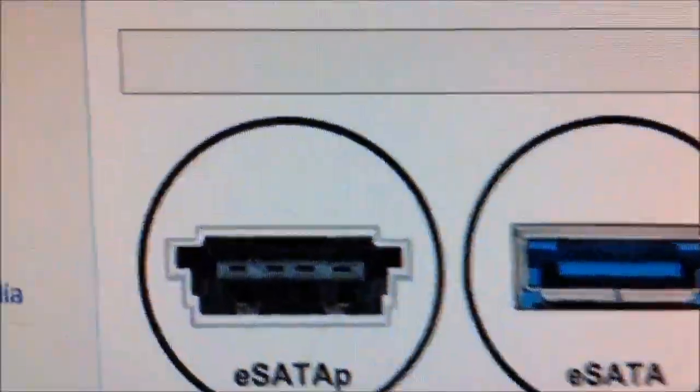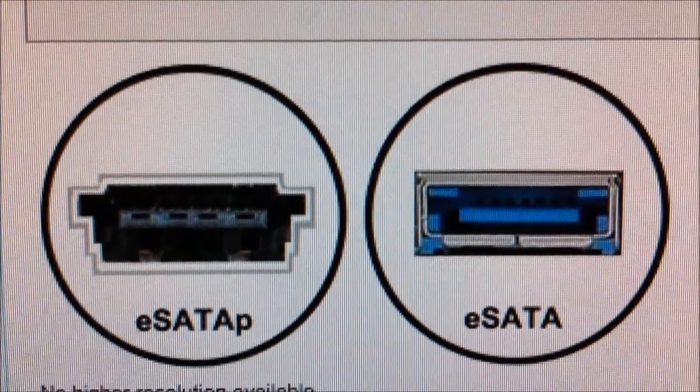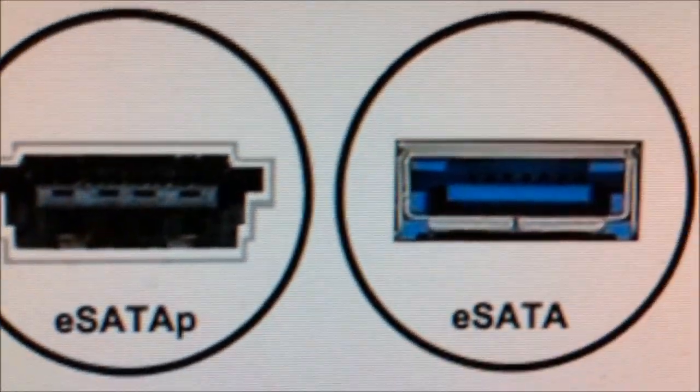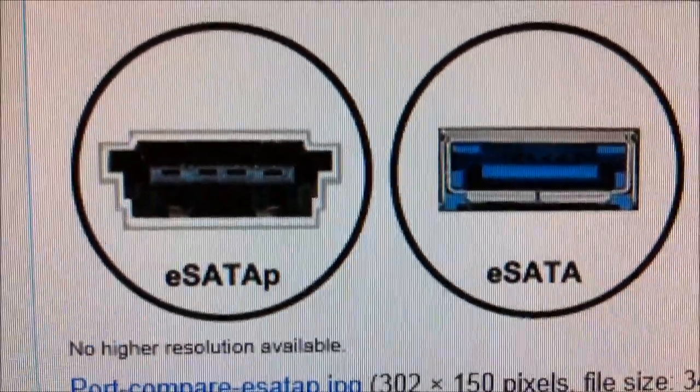You've got an extra pin count on your E-SATA-P to provide that extra voltage. E-SATA-P supports 12 volts and 5 volts, with a maximum of 12 volts. E-SATA is 5 volts maximum only.